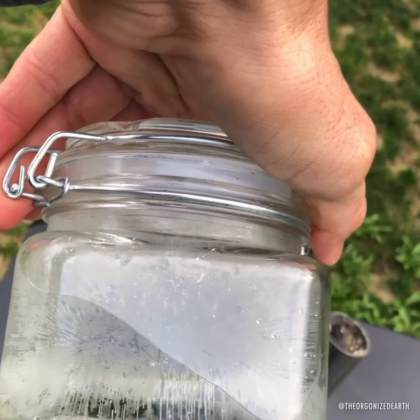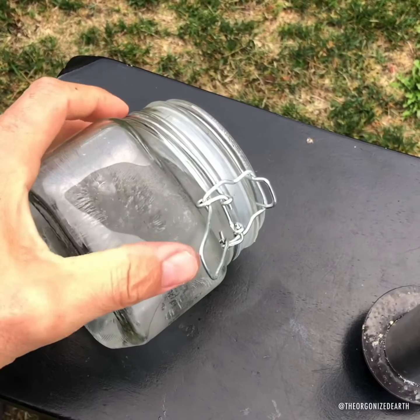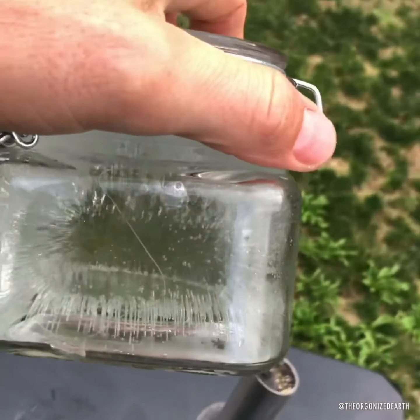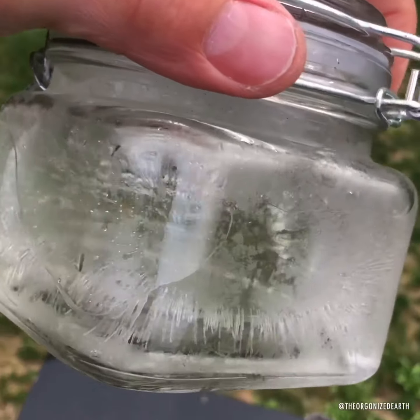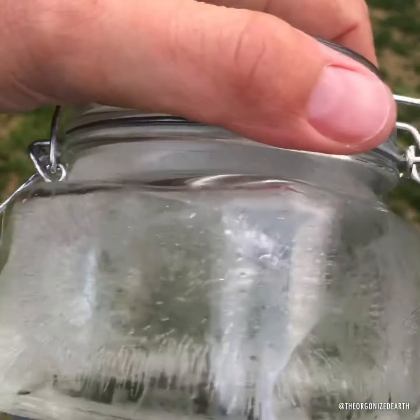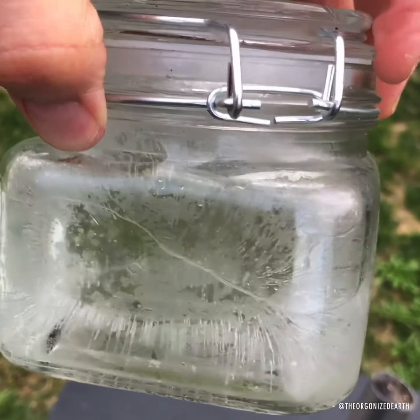Every device has a different water freezer signature. And so I was curious to see what this one looks like since I've never done one with one of those. And man, that is a healthy, structured water sample. And that's exactly what these devices do to DOR — dead energy that's produced by EMF.